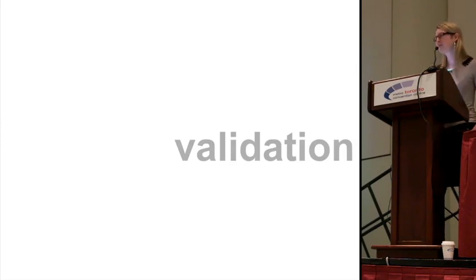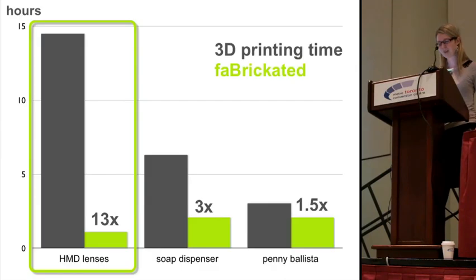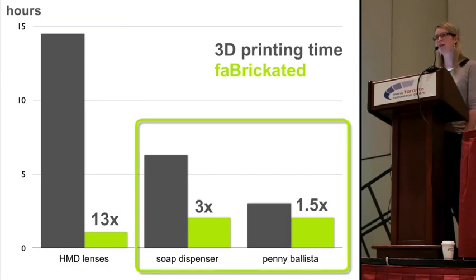This is a technical paper, so the main metric is speed rather than user interaction. On the left side you can see the 3D printing time for the head-mounted display — in black the original 3D printing times when everything is printed, and in green when fabrication is used. The more moving parts an object has, or the more parts that have to match some existing physical object, the slower the speed-up will be.